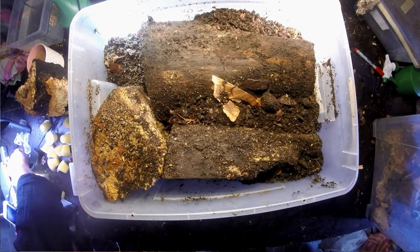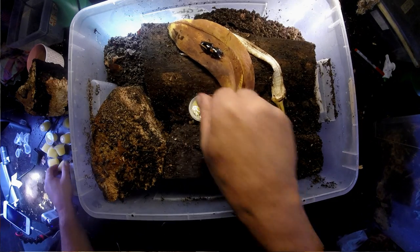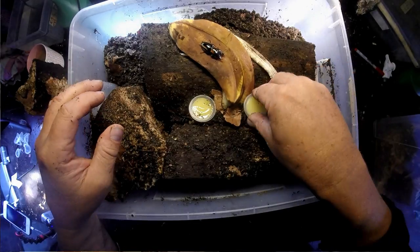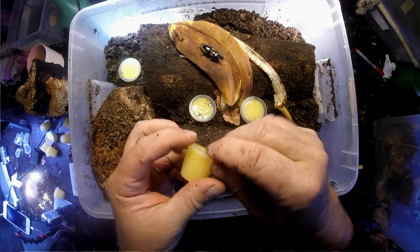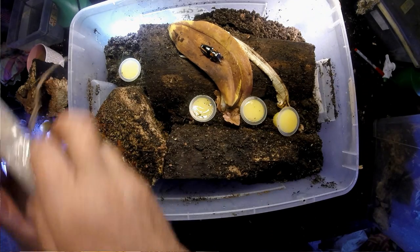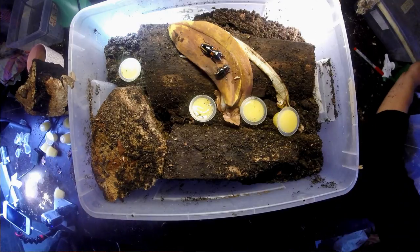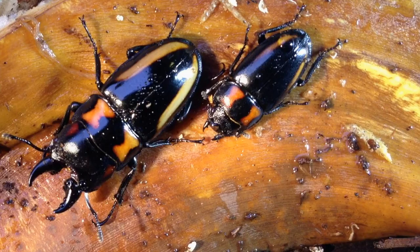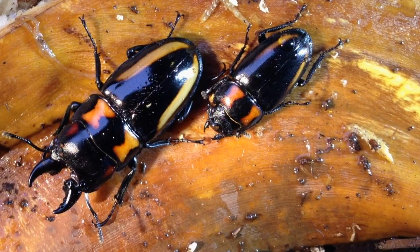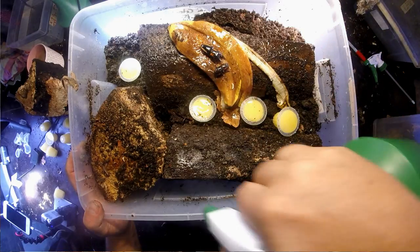I'll give them a chance and put a banana in the box as well, along with a lot of beetle jellies, so they can eat something when they come up to the surface. Regarding climate: Hong Kong at this time is very wet and hot, raining a lot — temperatures around 30 degrees. So you don't have to worry that this stag beetle needs cooler temperatures; it's used to the wet, hot conditions of Hong Kong.